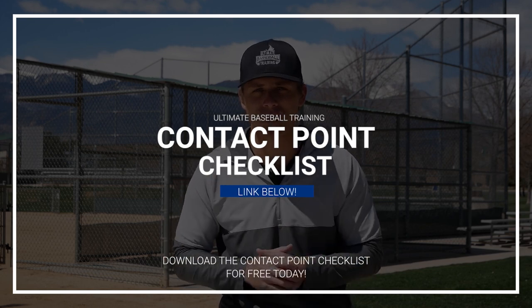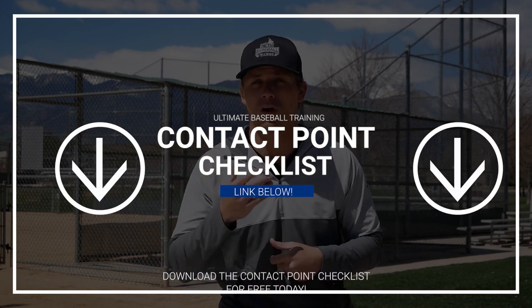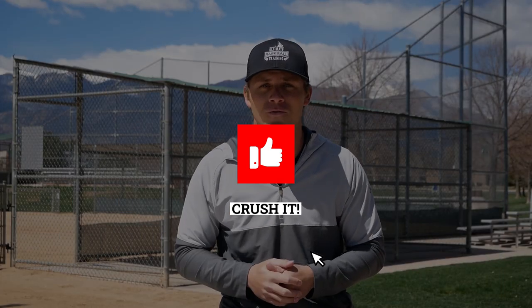Really quickly before you go, hitters — I put together an awesome free resource called the Contact Point Checklist, and you can download it 100% for free. Click the link down below in the description or in the comment section. I've freeze-framed the swing at the point of contact. Download this free checklist, videotape yourself taking a few swings, freeze-frame your swing at the point of contact, and see how you compare — what areas you're doing well and where you can improve. It's 100% free. If you enjoyed today's video, please hit that like button, and if you're not subscribed, subscribe to the channel so you don't miss any of the new videos we're coming out with on a weekly basis.